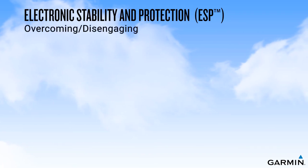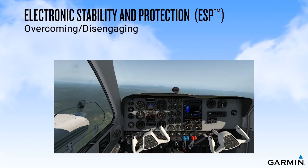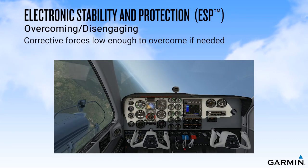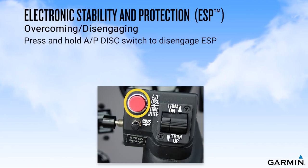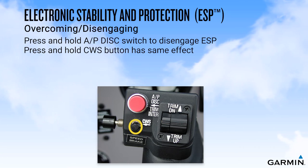When designing ESP, Garmin recognized that there are times when exceeding the normal limits may be required to avoid an undesired event, such as maneuvering to avoid a mid-air collision or to avoid an obstacle. For this reason, the ESP system was developed with corrective forces low enough that a pilot can overcome the system if needed. You can interrupt ESP by pressing and holding the autopilot disconnect switch on all aircraft, and on aircraft where a control wheel steering or CWS button is installed, pressing and holding that button has the same effect.